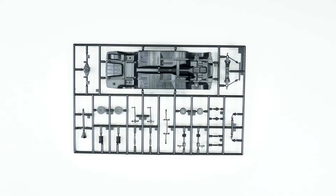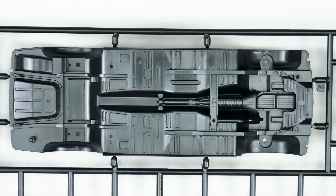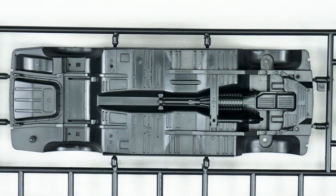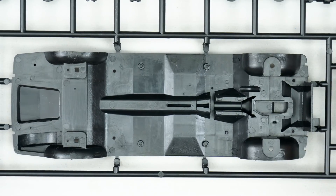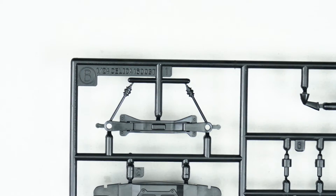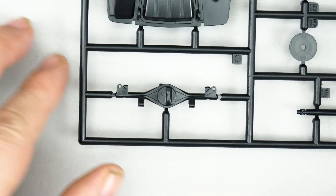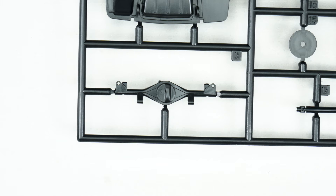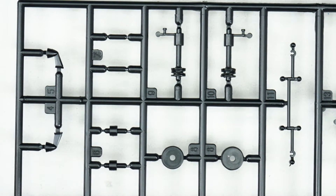Now starting off with the chassis parts tree — this will be parts tree B for those scoring at home. Take a look at the inner side of the chassis; you can see a good amount of underside mold detail molded to it. No engine of course — it's a curbside kit. Down there you have the rear axle, mirrors there on the left, and other bits and pieces.